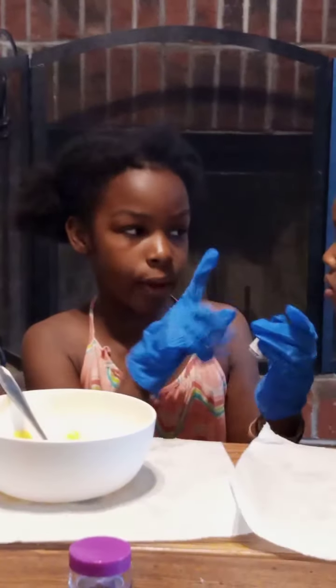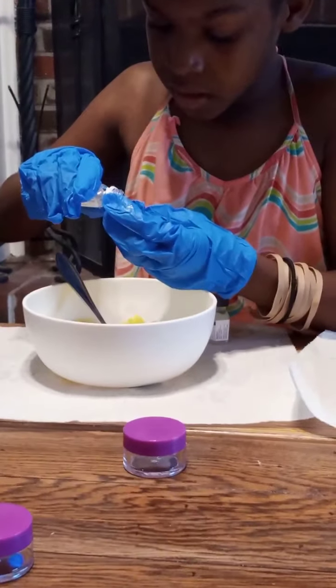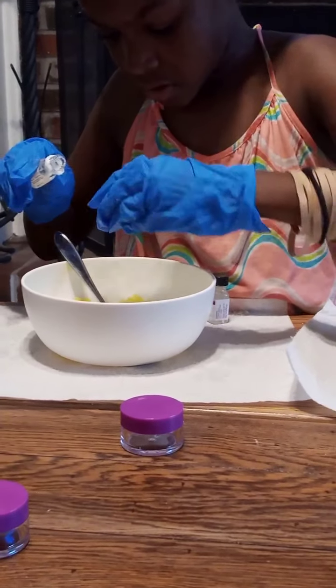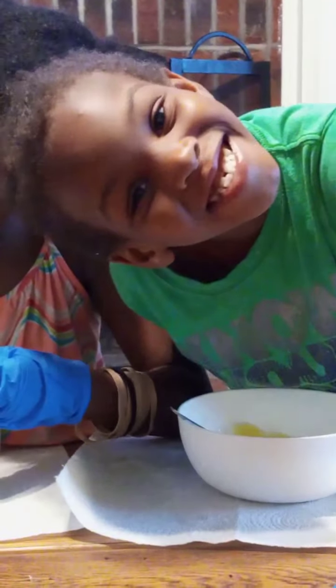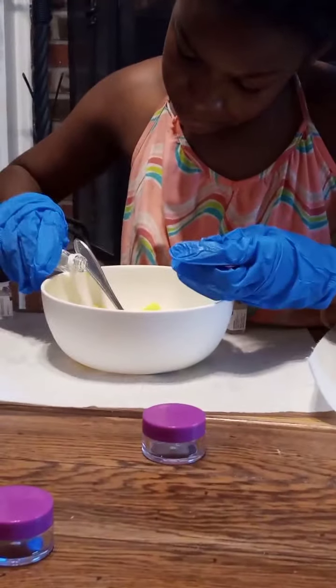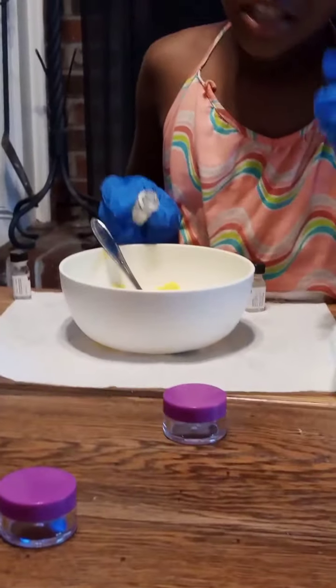Melon smells so good. We also have pineapple — it smells good too. So we have the pineapple and the melon and it's time to start pouring them in. I'm going to get the melon and pour it into mine. I'm pouring in the melon because that's my flavor.